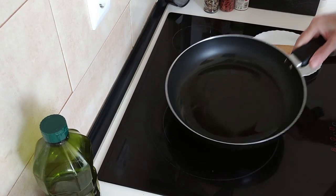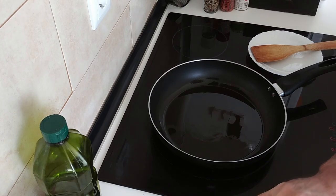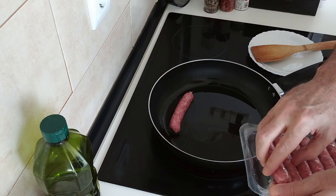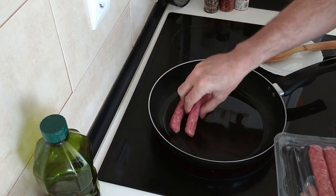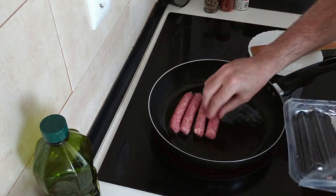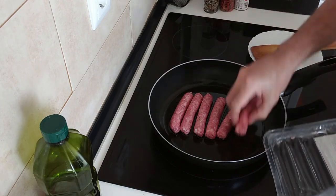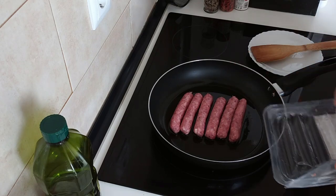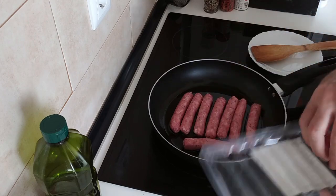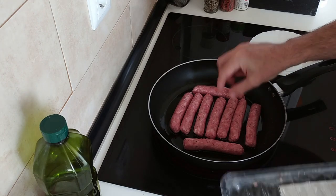So this oil is hot-ish. I don't want it to be fully boiling hot — that'll splash everywhere. So I'm just going to put in the sausages here. I want to fry these off so that they're browned all over, so I'll be moving them about every now and then.